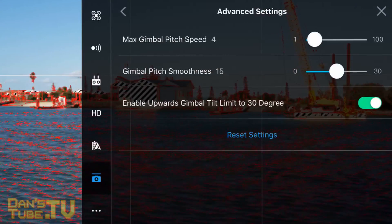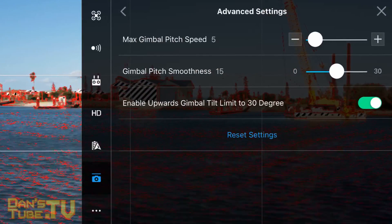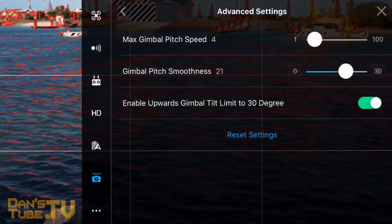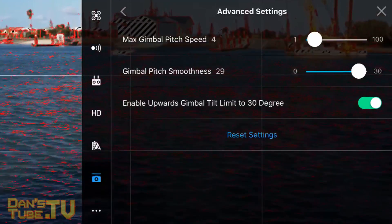In your gimbal settings, go to advanced settings and change your pitch speed to 4 and your pitch smoothness to 15. You can adjust these values to make it work for you, but I really like these settings as they give you really smooth gimbal control which makes footage a little more cinematic.